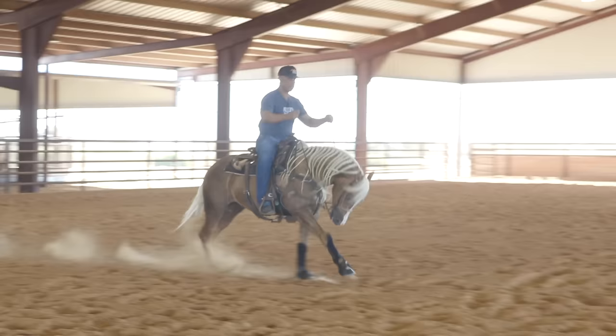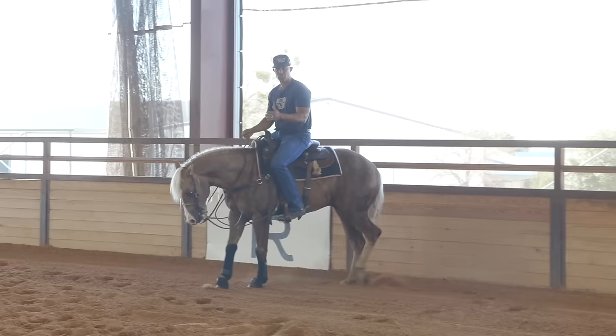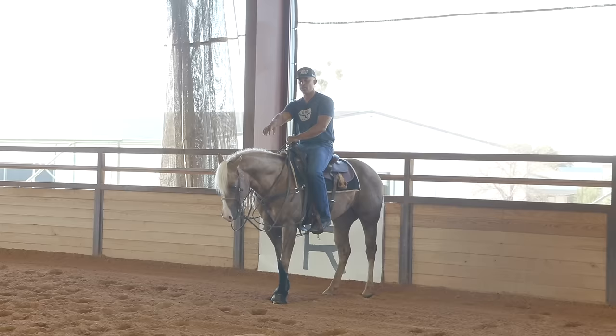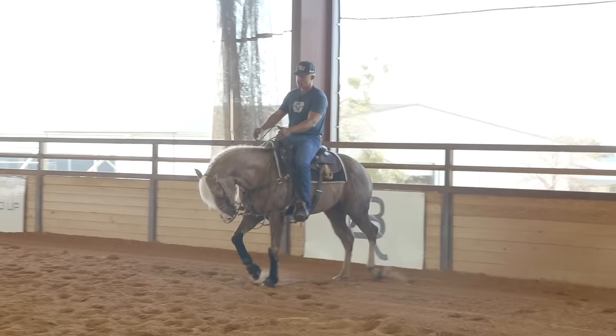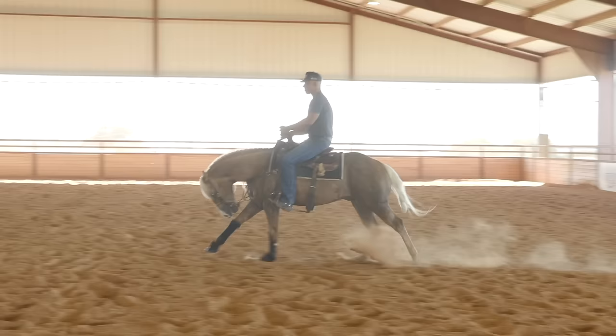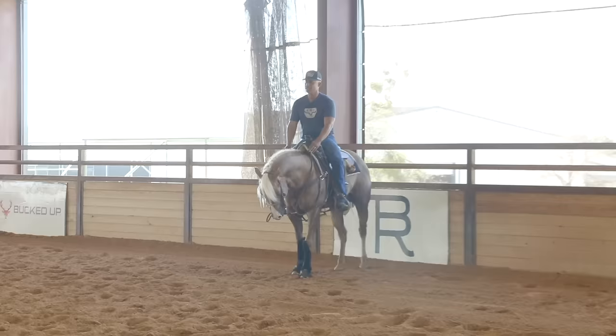I'm going to get into the lope and break this lead change down. Lope up on the right lead, break him down at the end. All I did on that right lead was squeeze my left leg to set him up for a change — to move him over and forward. If a horse is raising their head, it could be related to being a little stiff in the face, but usually it's an impulsion thing — he's not going forward enough. Do not get caught up in trying to work on the stop. This is not a stopping exercise.